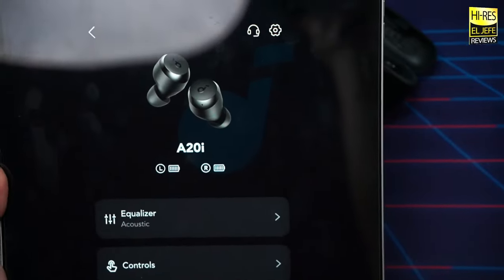Breaking down the sound, starting with bass: the A20i have strong sub-bass extension you can feel, with punchy, hard-hitting bass on the right songs — good enough to satisfy bass heads. One test track I used was 'Doing That' by Clyde Carson — a Bay Area banger that definitely needs to be on your bass head playlist.